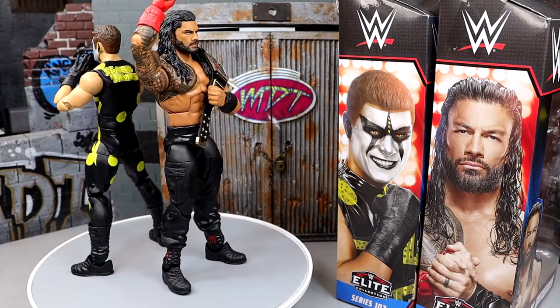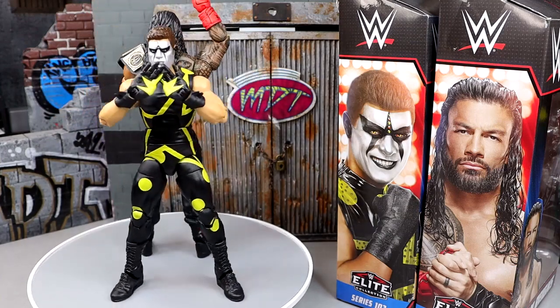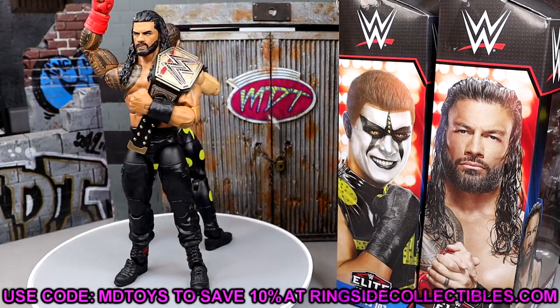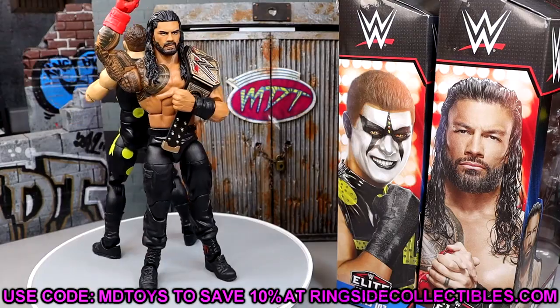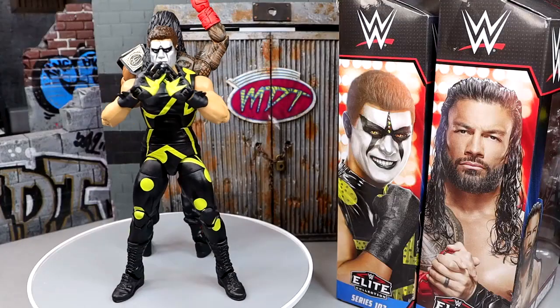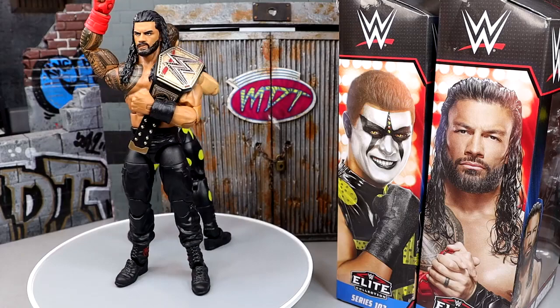If you guys are wanting these figures, the Roman Reigns is in stock and you can pre-order the Stardust over at Ringside Collectibles right now. Use code MDTOYS to save yourselves 10%, and a huge shout out to them for making the review possible. Before we get out of here, a huge shout out to the Patron Army and the MDT YouTube channel — you guys are the GOATs. If you're interested in becoming a Patreon member, click the link in the description. We also have merch over at Pro Wrestling Tees, and I'd greatly appreciate you guys checking that out as well.